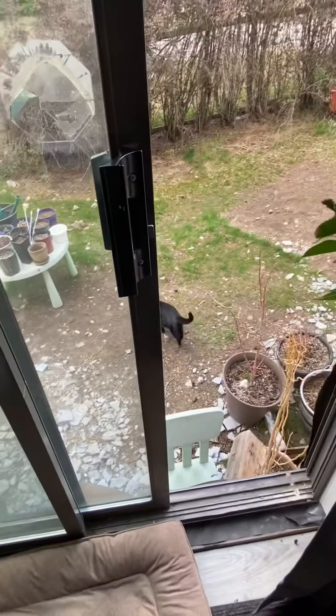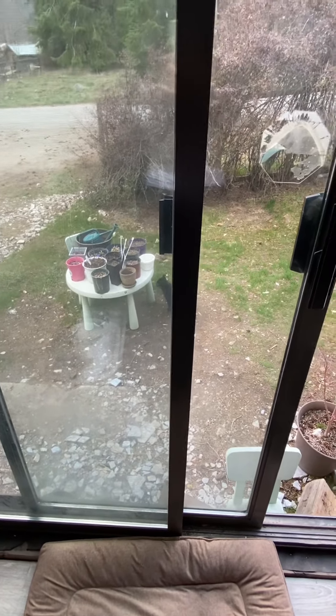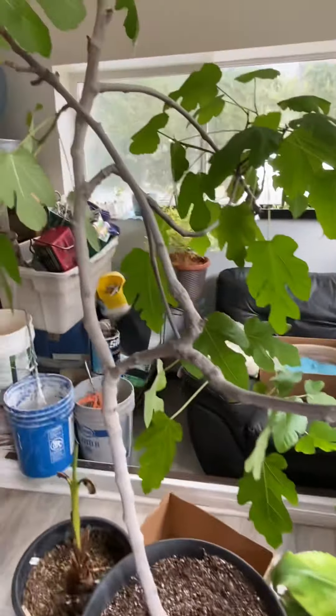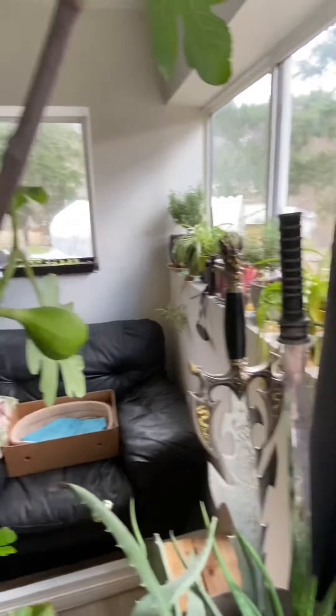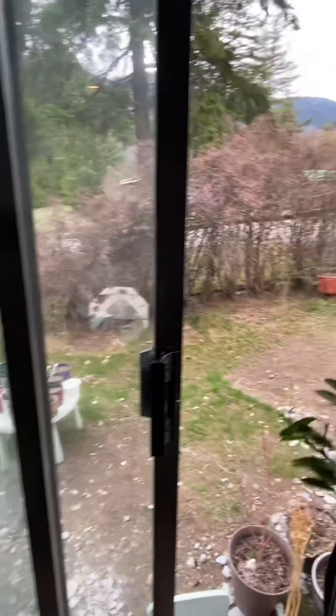I wanted to show you the site for my new greenhouse, which is going to be right outside my door here. There's my orange tree, there's my aloe, here's my fig tree again, and there's where Tubi's been living on that side. My windowsill is just full of plants and seedlings. Thank you for watching — please like, share, and subscribe. I'm going to be doing more gardening tips once I get my greenhouse up and running.